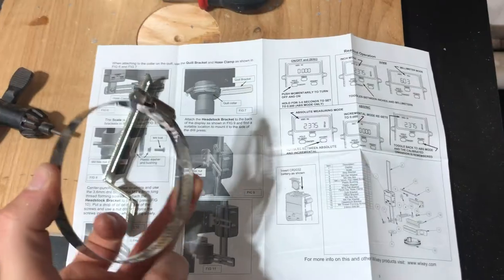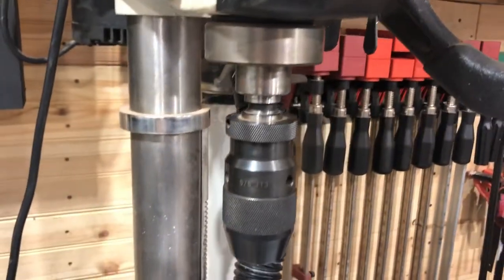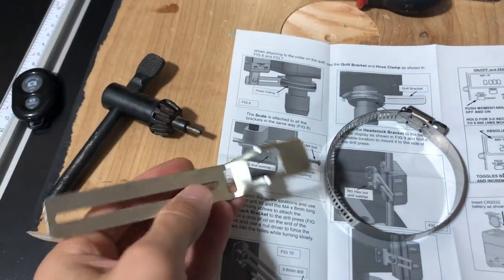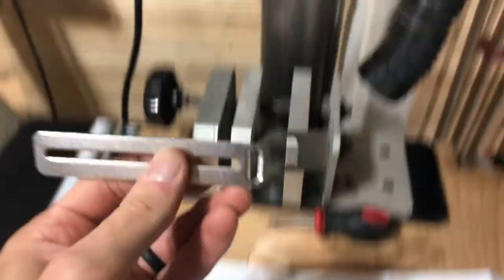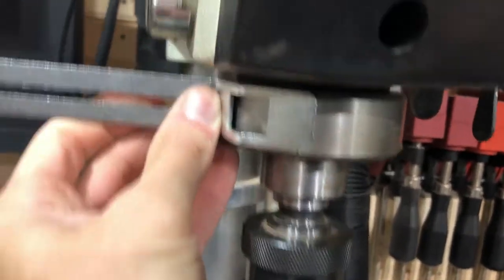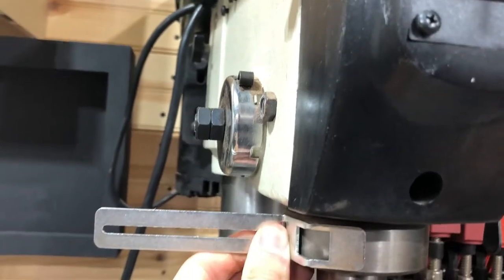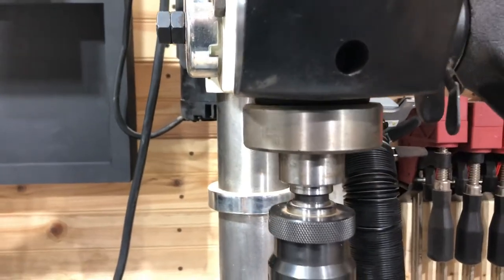The first thing you're probably going to want to do is get this guy out. In my case, my drill press it is going to fit right around this collet here, but first we have to undo it all the way because it is going to fit through this bracket here, and essentially be mounted like that with the bracket so it can grab hold of that and be able to move up and down.